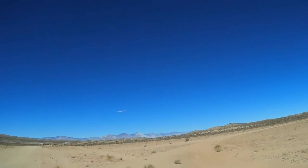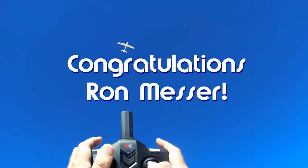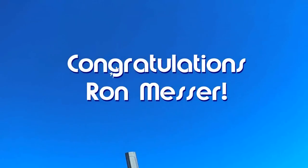Good morning, CoiCopter101 here. Before we get started, let's get the shout-out out of the way. Today's shout-out goes to Ron Messer. Ron was the first to say first in one of my recent videos, and thus earned a shout-out, so congratulations.